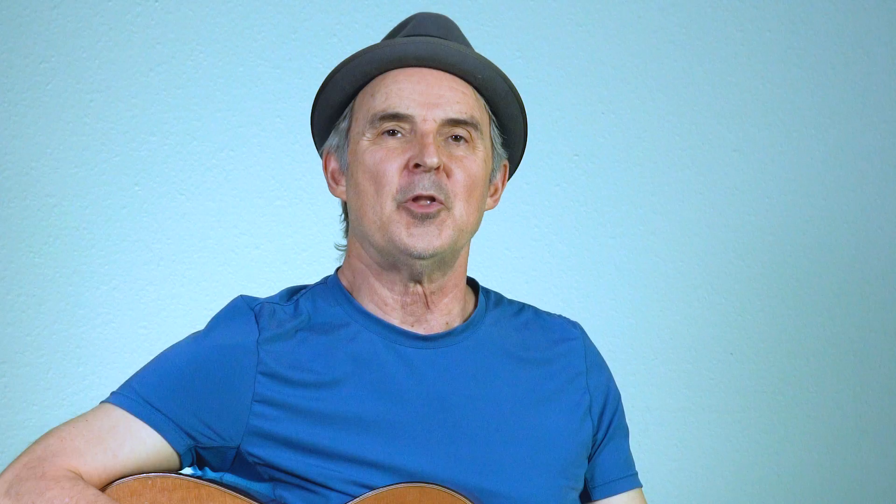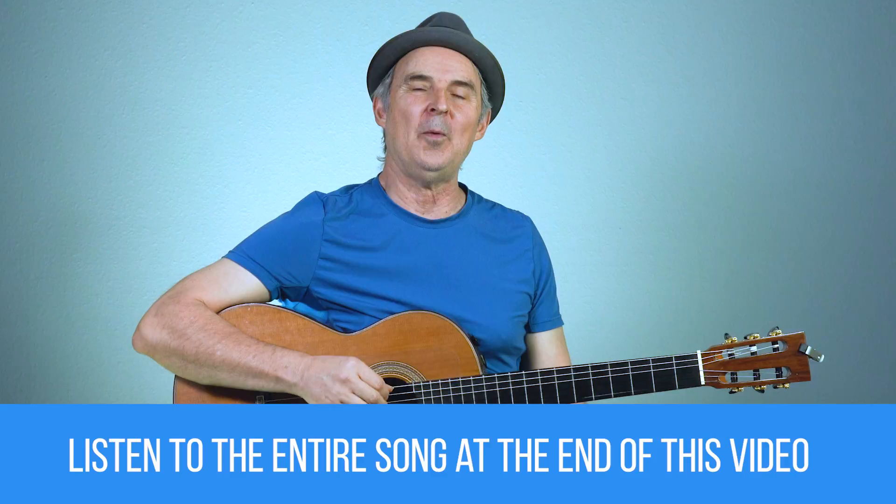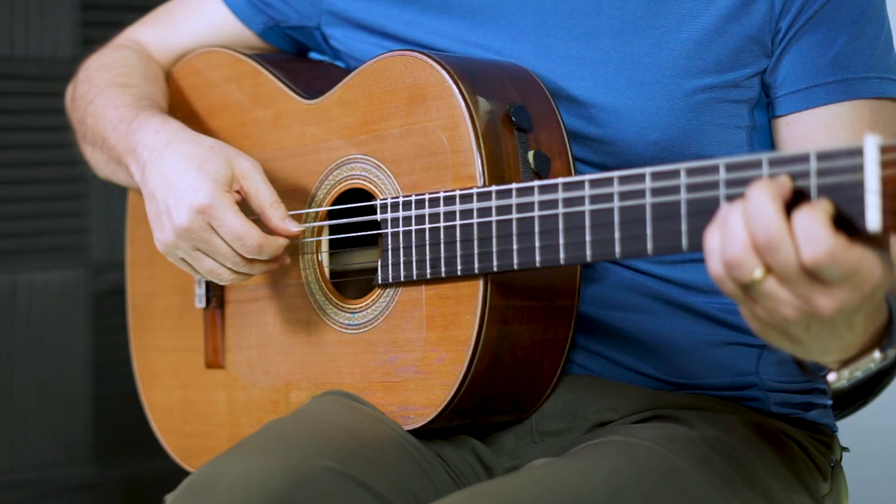We're going to break this down section by section and at the end I'll play a version that's all together so you can fast forward if you want to hear what the whole thing sounds like. We'll start off with the intro. I'm going to spend just a little extra time on this intro because it's the fingerpicking pattern that we're going to use throughout the song. We're using a fingerpicking pattern and then combining that with the melody.